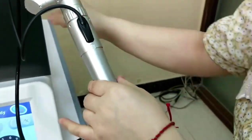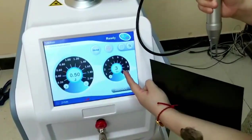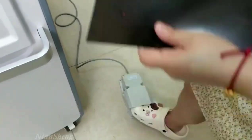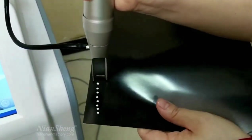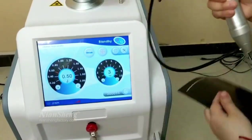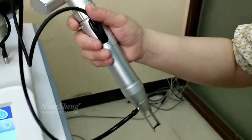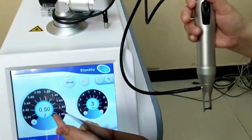I will try spot size 2. The energy is 0.5, 3.3. Now we start testing for you. Use the foot pedal to operate the handle. This is spot size 2. Now spot size 3 — the energy is still 0.5.